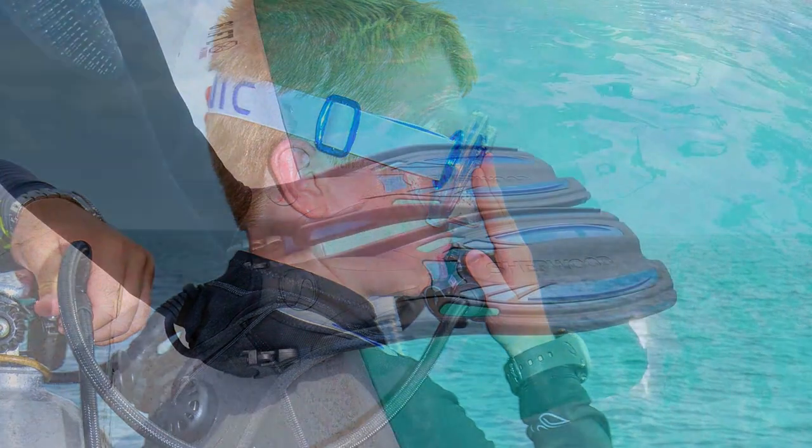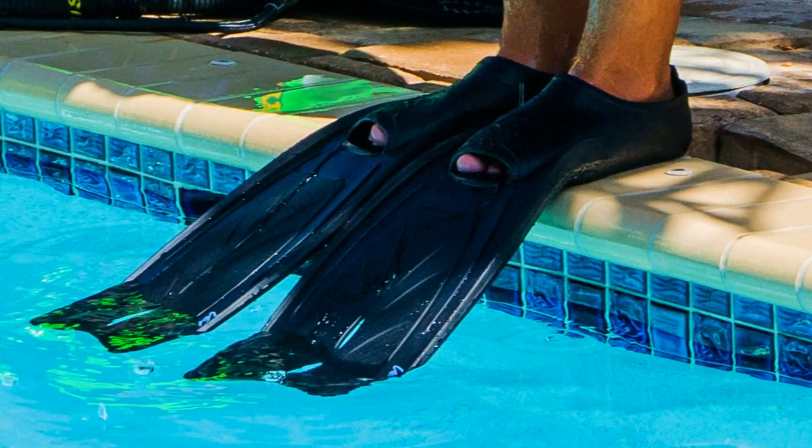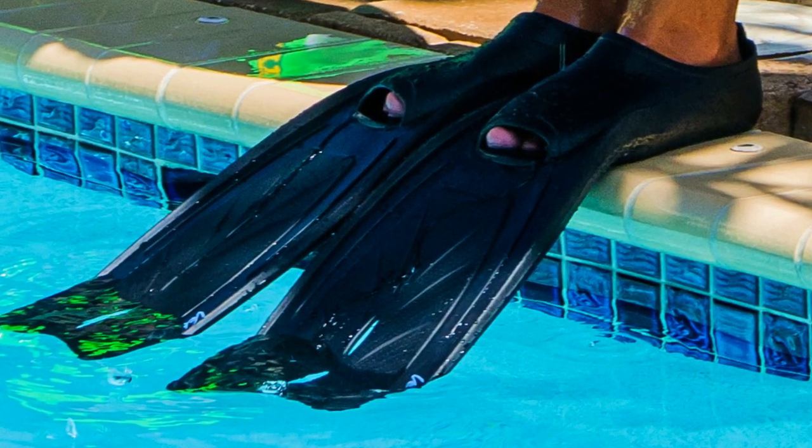Partially inflate your BC. Move to the outer edge of the platform. Place the balls of your feet on the outer edge and extend the fin blades over the water. Whether entering the water from a rocking boat platform or a stationary pool deck, position your feet so that the fin tips are not below the surface as you begin.